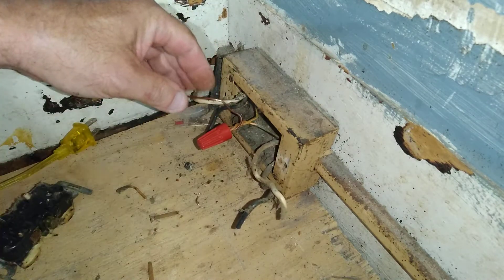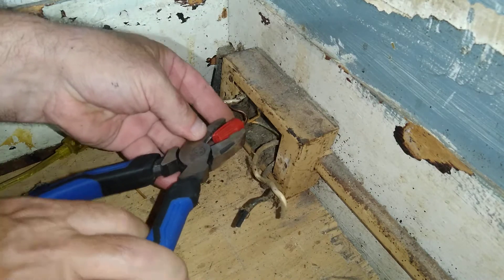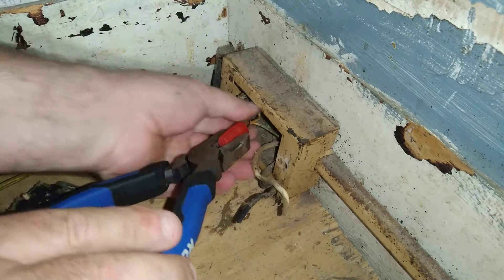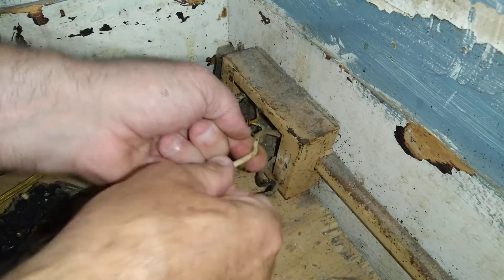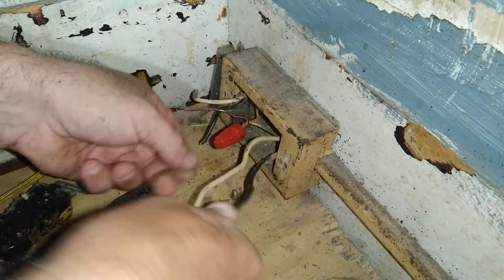We're going to twist these together nice and tight. I'm not going to just squeeze on this wire nut — I'm going to tighten it properly. Okay, now we have a nice tight connection here. I'll get some of this dirt off and pick one of these sides out.